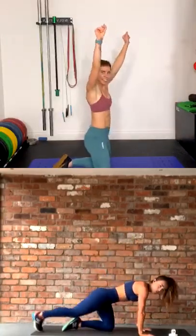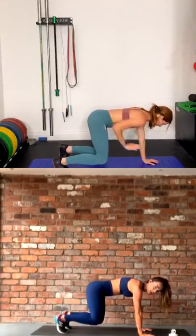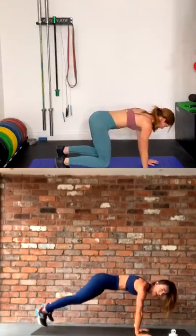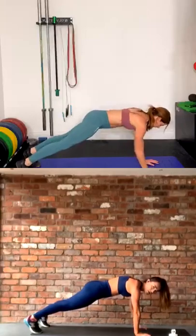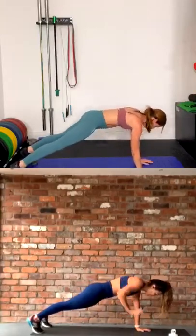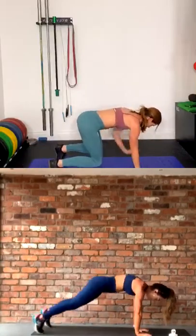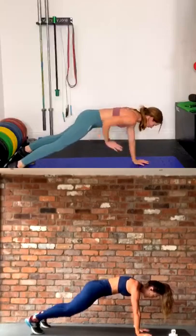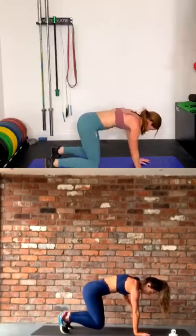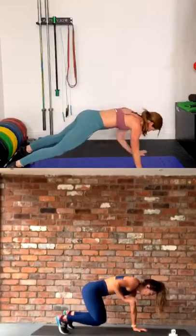Three, two — all fours, lift the knees, let's go. Row, row, legs back, row, row, lovely. Jump it back in. Make sure your hips are staying really stable — you are not tilting. Using that core. The legs are going to burn because that bear hold is horrible.